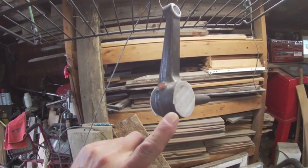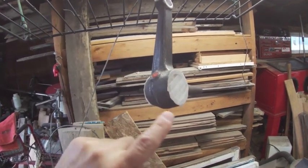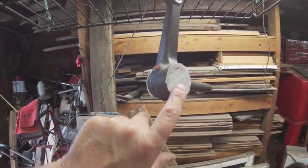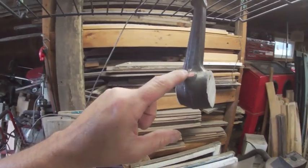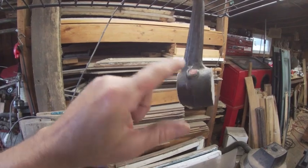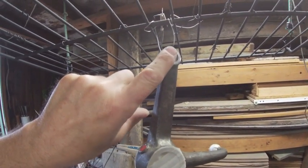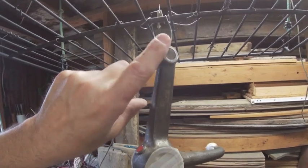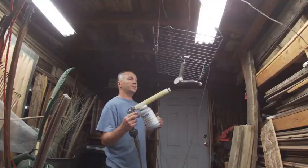I've decided before I press in the new bushings I'm going to do the powder coating first. I have heat-resistant tape on here so we don't get any powder down into the race area. I've got a silicone plug in where the grease fitting goes, and also a silicone plug where the tie rod goes — though I doubt that's critical, I went ahead and sealed it off. Now I'll go ahead and start applying the powder.